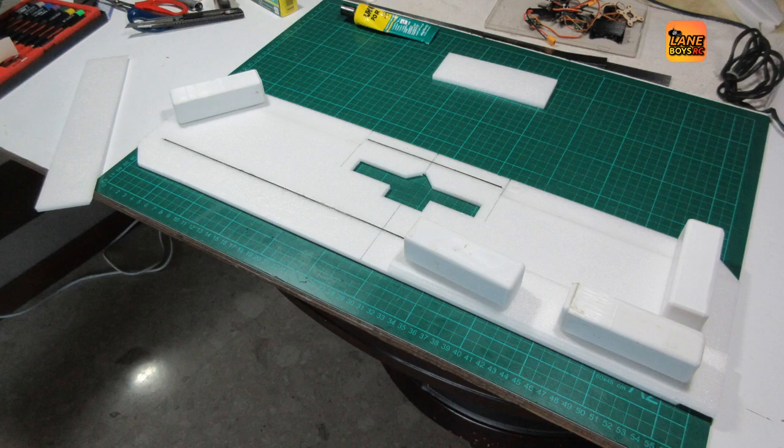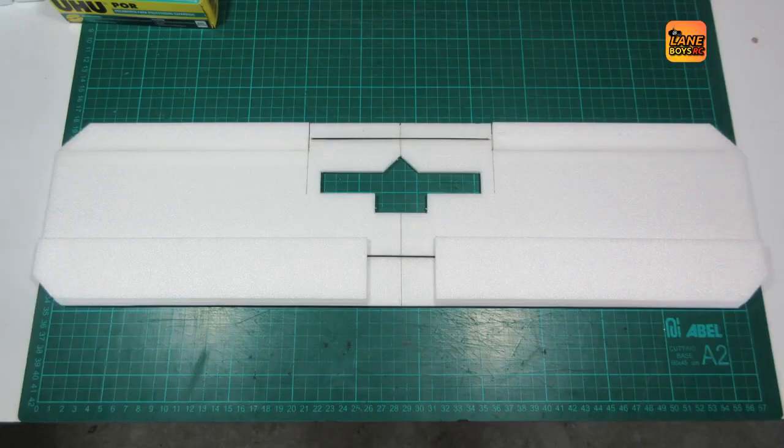After we finish the control surface hinge, we can glue on the KF steps on the wing. Because the foam we are using is actually a little bit bent, we opted to put a carbon strip 3 by 1mm into the wing to keep it flat.